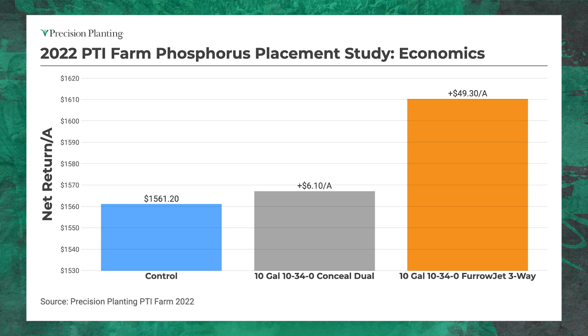Now let's go to return, because this is what it's all about — profitability. Conceal is coming in making me $6.10 an acre after my cost. But look at furrow jet: placing that phosphorus in-furrow, I'm getting an 8x return on investment. All of a sudden I go from $6 net profit to nearly $50 an acre. This is what we're talking about — what can you do on your farm to make an extra $50 an acre? Placement of nutrition is key.